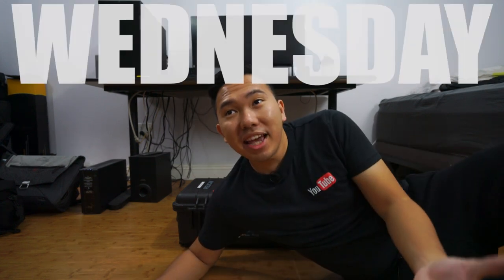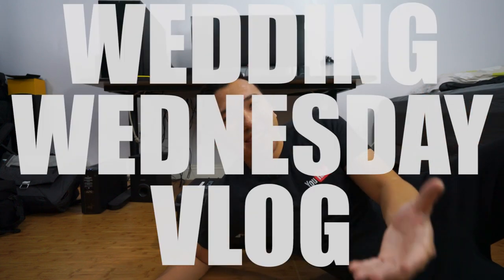I haven't uploaded a video in like two weeks — I'll save the excuse and just jump into what this video is about. This past couple of weeks has just been pretty much shooting weddings left and right, back to back to back weddings. You can pretty much say a wedding galore. Why don't I just call this the Wedding Wednesday vlog.